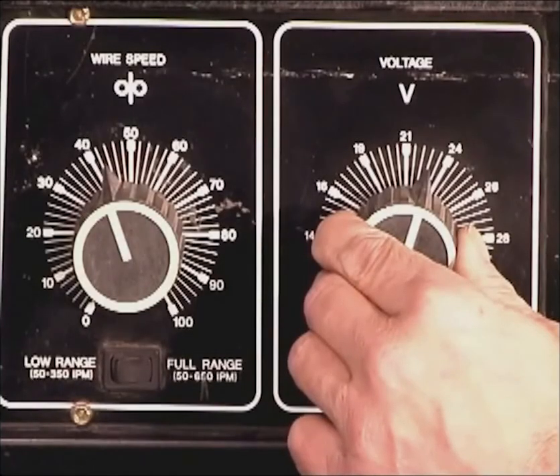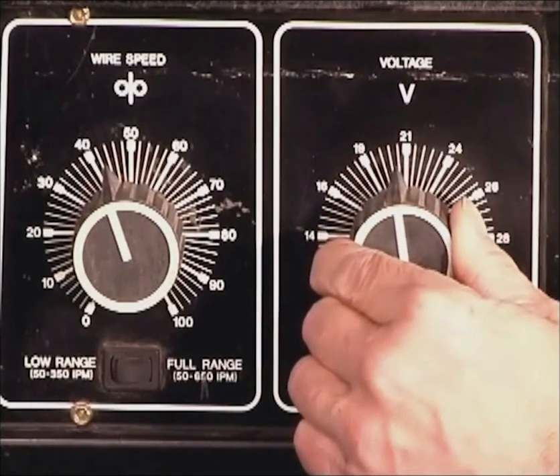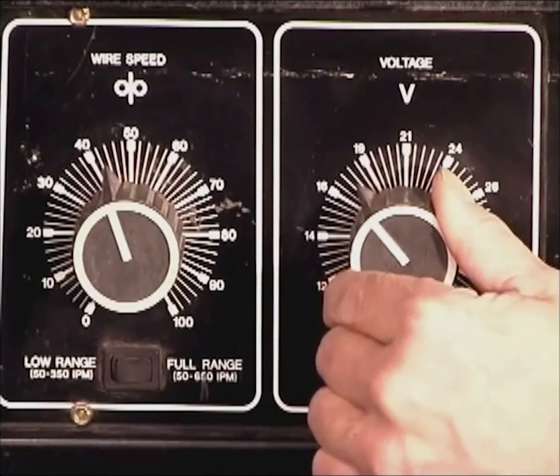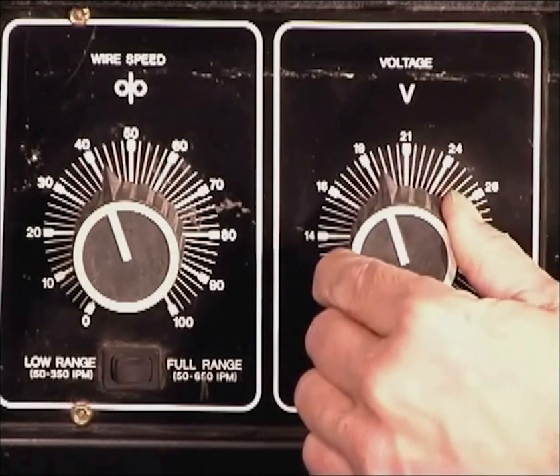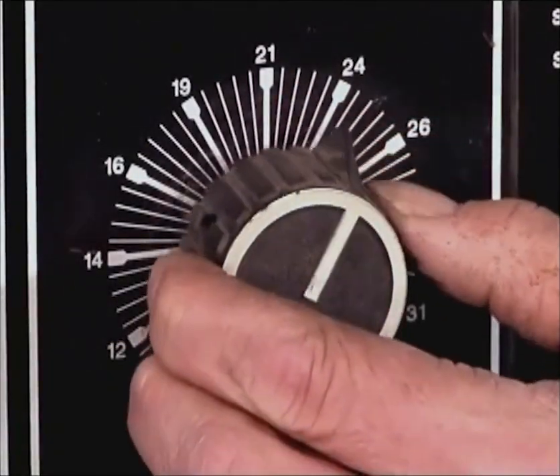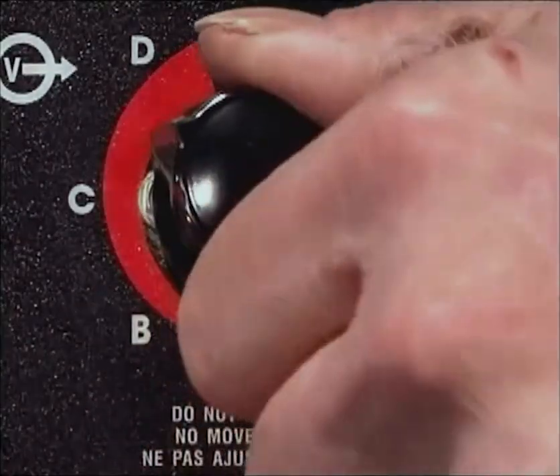With short circuit transfer, the optimum relationship between the wire speed and voltage can actually be adjusted by the sound of the arc. Starting with the voltage too high for the wire speed, the arc sound is erratic. As the voltage is decreased, the arc sound becomes more consistent. With the voltage too low for the wire speed, the sound becomes erratic again. The stable metal transfer is where the arc sound is most consistent. You can do this while welding on some practice metal, either adjusting the voltage or the wire speed if the dial on your machine is a rheostat and infinitely adjustable. Regardless of where the wire speed and voltage are set, you always want to tune the two of them together to provide the optimum, nearly spatter-free metal transfer.